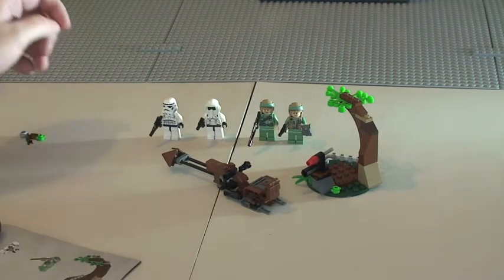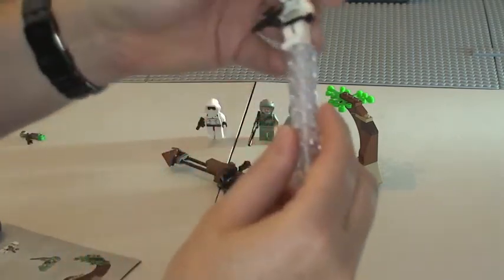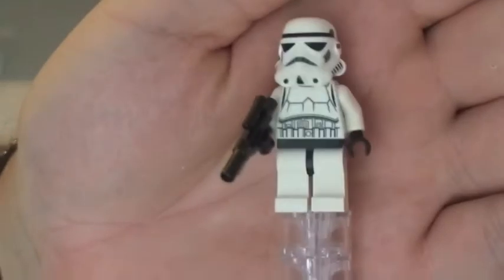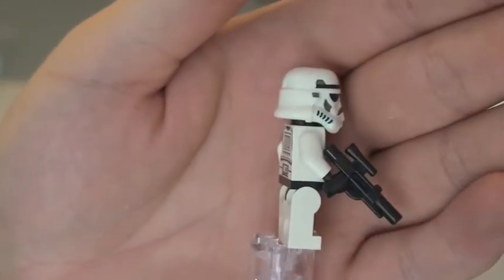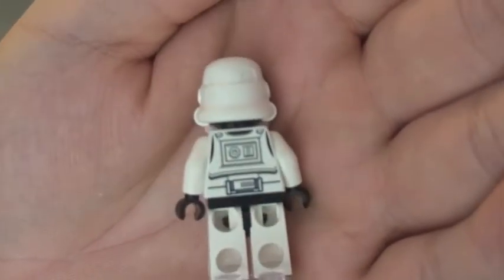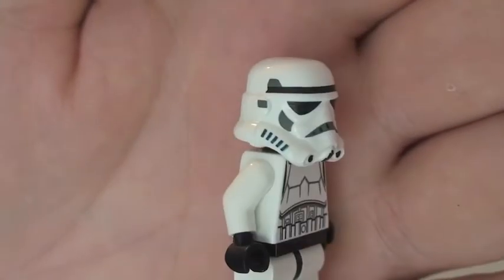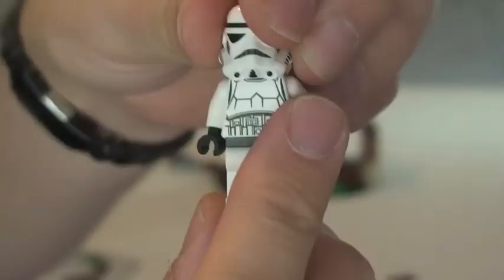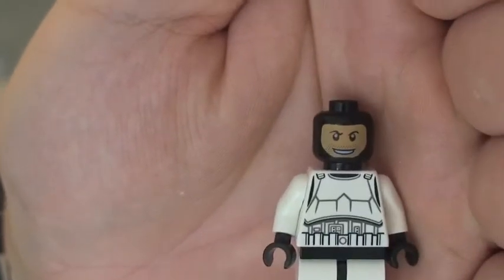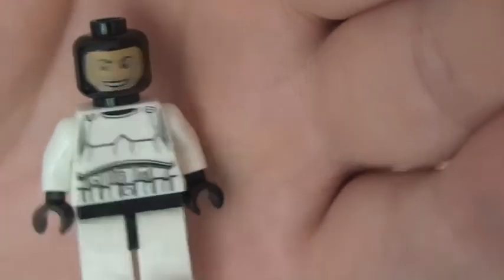I'm going to give you a quick review now of the set itself, starting off with the minifigures. First up we have our Storm Trooper. You can see him there holding the blaster — I'm just going to take his blaster off. So we can see the front torso printing, the rear torso printing, and some of the detail on the helmet. Removing his helmet, you can see although he does have one of these black minifig heads, he does have a printed face on it.